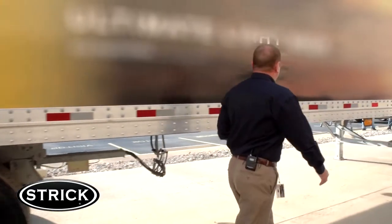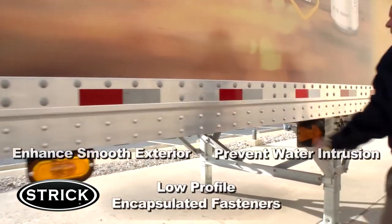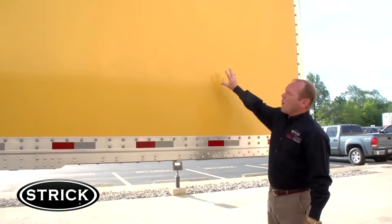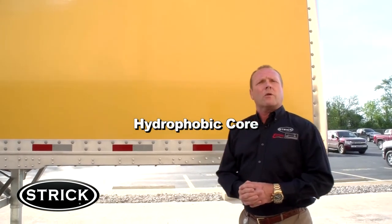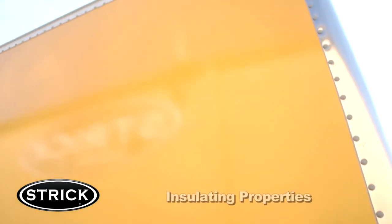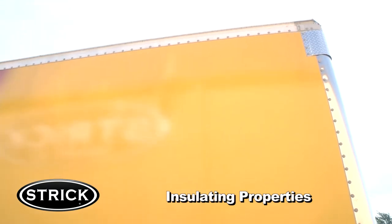If we take a walk around the outside, you'll notice along the exterior of the trailer the low-profile fasteners, which enhance the smooth exterior of the FRC. The wall panel provides a hydrophobic core, which means zero weight gain from water absorption and unwanted panel expansion. The wall is constructed of pultruded composite material, which has insulating properties and allows the interior temperature to be regulated more easily.